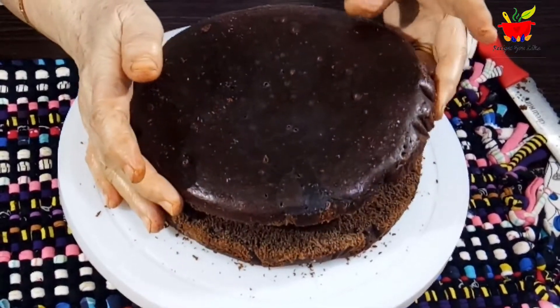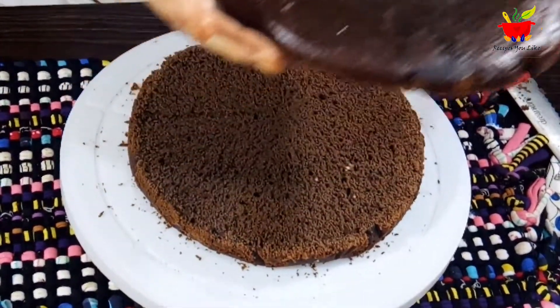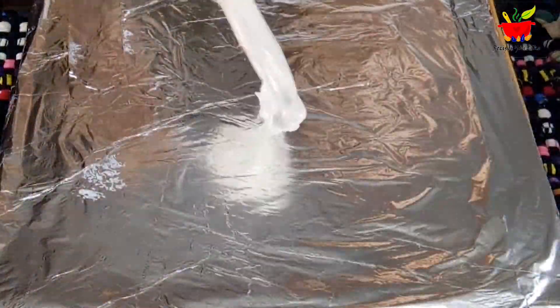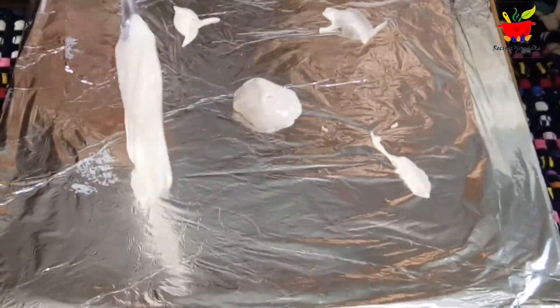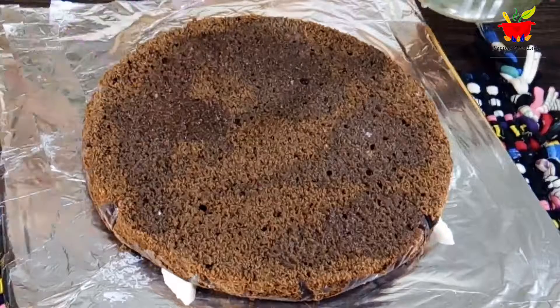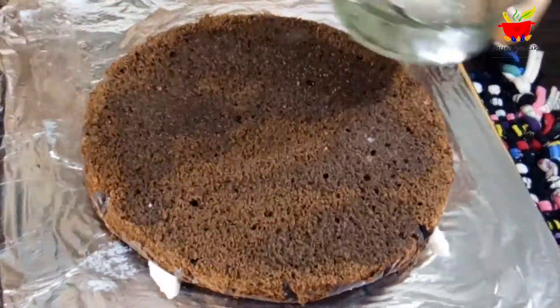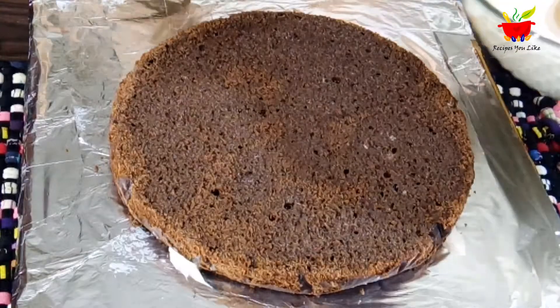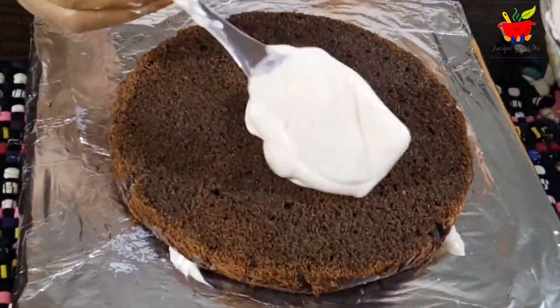Cakes made in a kadhai or pressure cooker come out very soft and the top doesn't become too hard, provided you don't over-bake. Drop some frosting on your cake board so the cake doesn't slip. Keep the first layer and drench it with sugar syrup — made using four tablespoons of sugar boiled in half a cup of water. Then drop the frosting and make a thick layer.